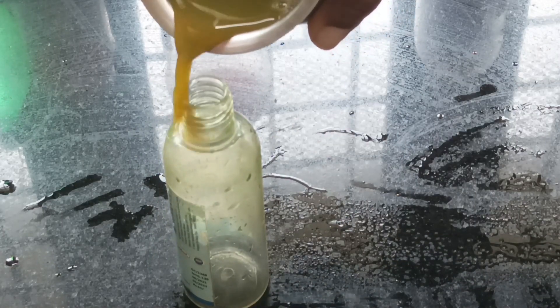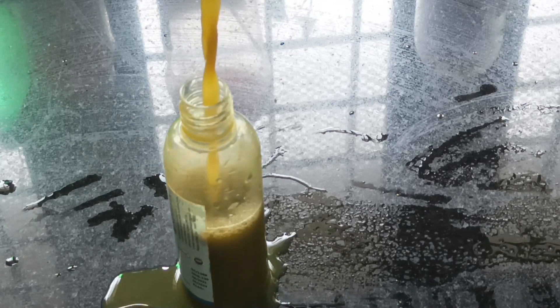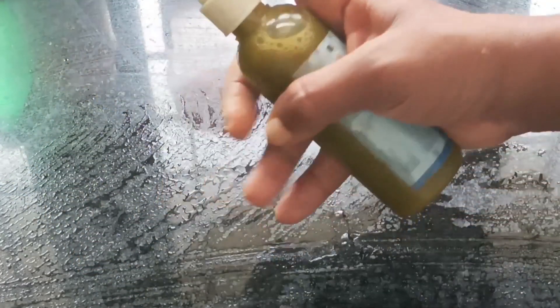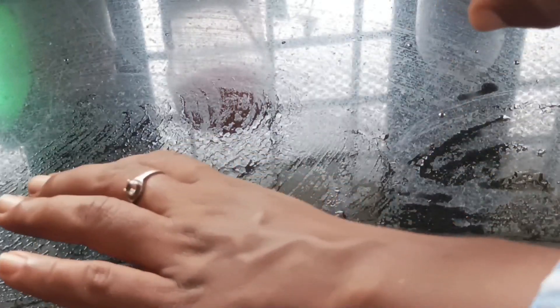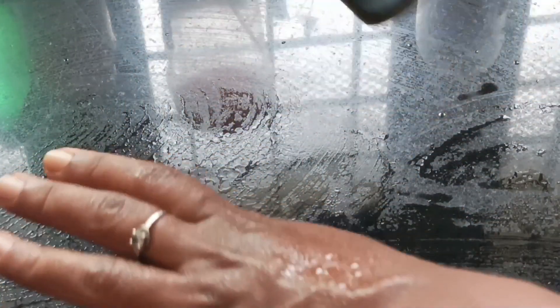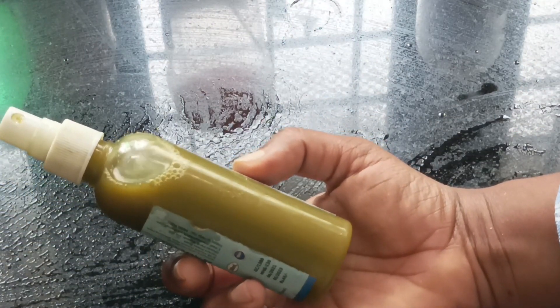This is a good result. Now, let's pour it into a spray bottle and store it in the fridge. Let's spray it on the face from the fridge.